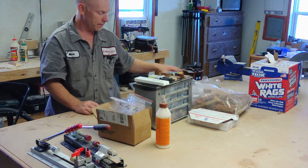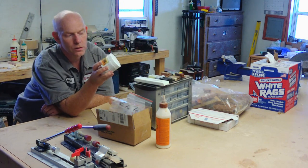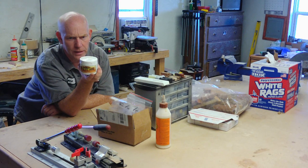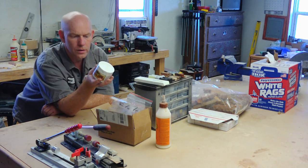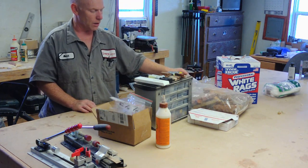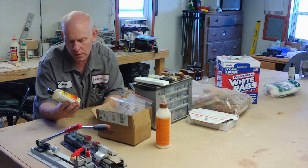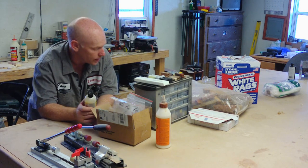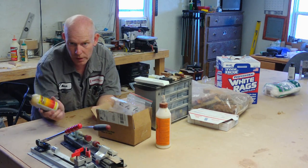Once you're done sanding up to 600 grit on a wooden pen, I like to use Triple-E Ultra Shine — it's like a 1500-grit or higher polish that puts a really nice finish on the wood. Once you've got the Triple-E done, wipe off all the excess, and then to put a final shine on there I use shellac wax. There are tons of different finishes and ways of doing this, but this is the most efficient method I've found — three coats of this stuff gives you a really strong, durable, shiny finish.